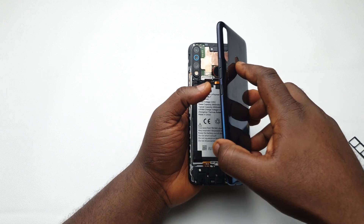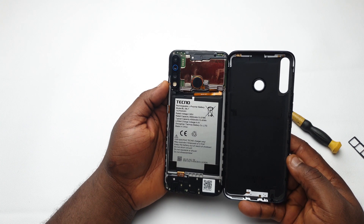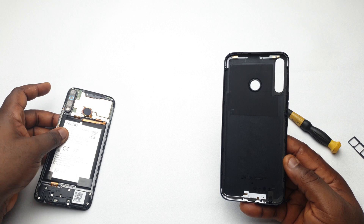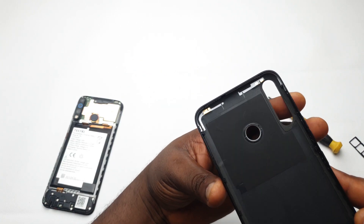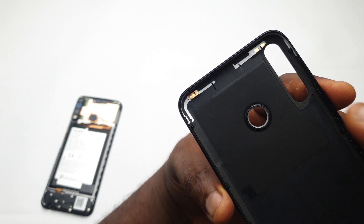Once you remove the back, be careful not to rip the fingerprint sensor off because it's glued to the back cover. This plastic back cover also houses some antennas that boost the phone's signal — you'll find these two antennas on both the top and bottom sides.